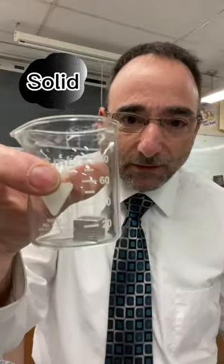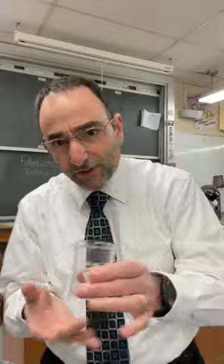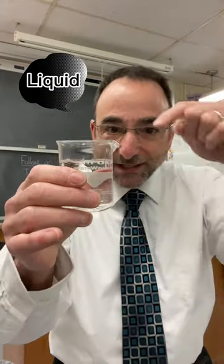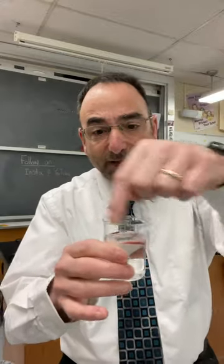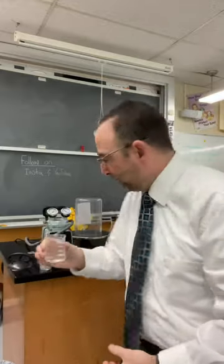So I've got a beaker here with a metal cube. I put the metal cube inside the beaker and the metal cube is pushing down — it's exerting force on the beaker. Here's a liquid. This liquid is pushing down on the beaker, it's exerting a force, but it's also exerting pressure outward and pressing on the walls of the beaker.